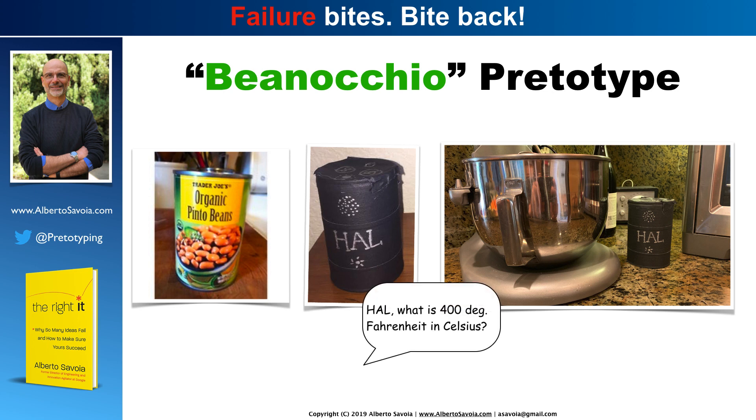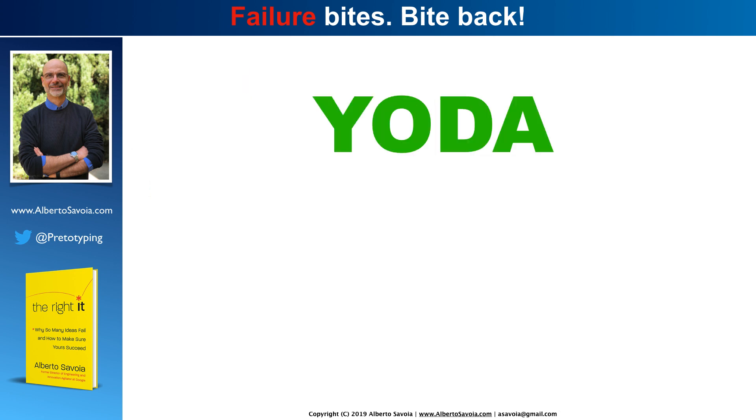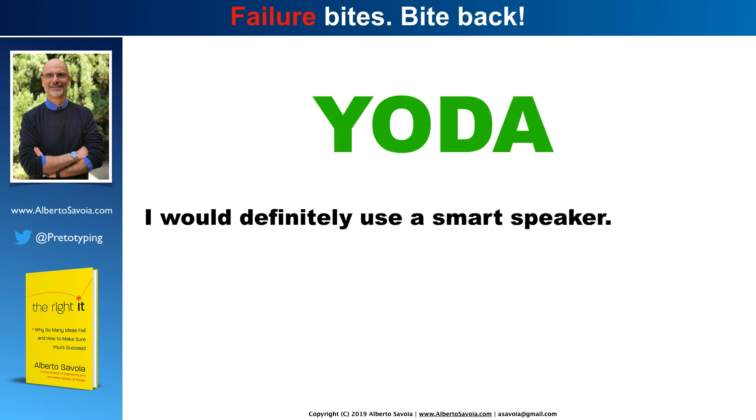Once I put it in the kitchen, I started to ask questions — I pretended it would work. 'Hal, what is 400 degrees Fahrenheit in Celsius?' Or, 'Hal, play some Led Zeppelin while I cook' — I'm Italian, so I actually like to cook quite a bit. 'Hal, will it rain today?' And, 'Hal, remind me to buy some more beans, because I used the last can to do a pritotype and my wife would not be very happy about that.' Of course, the can of beans did not reply — I would have checked into a psychiatric institution if it did. But just by the very act of pretending that it was there, I was able to collect some very valuable data.